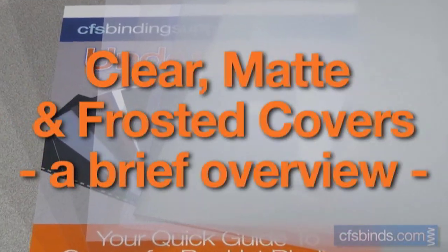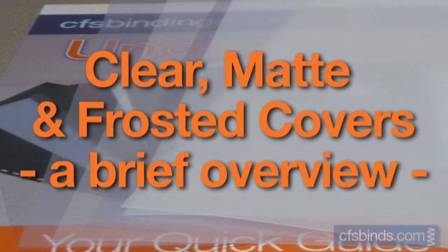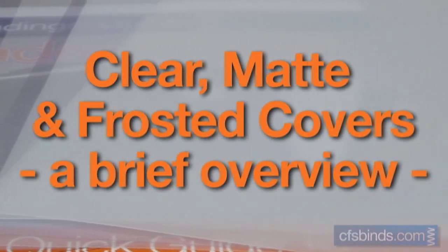Hey, it's Chuck, one of the product specialists here at CFS, to talk today about clear, matte, and frosted covers commonly used as front covers on bound booklets.